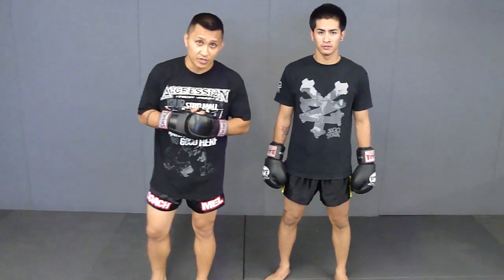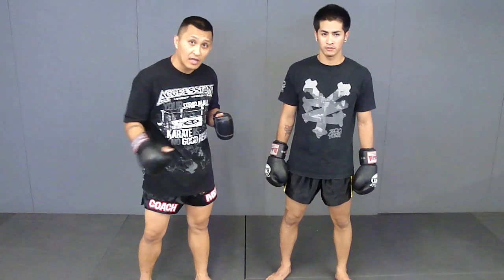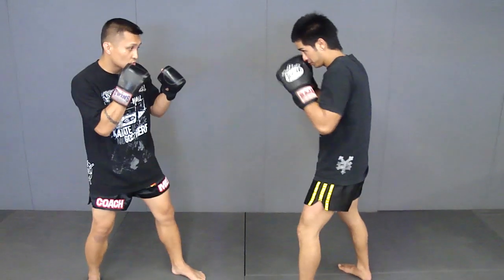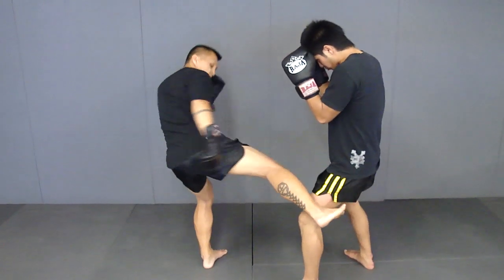Punch low kick combination. What I like to execute after a hand punch combination is that low kick. Here's one combination that I like to use: straight cross, left hook, follow up with a kick.